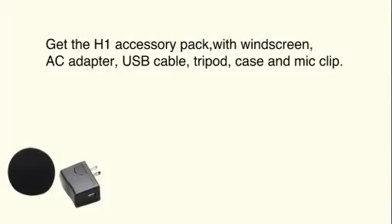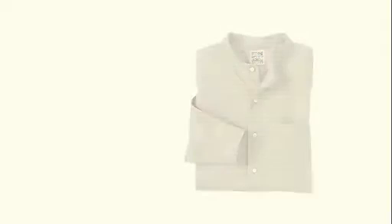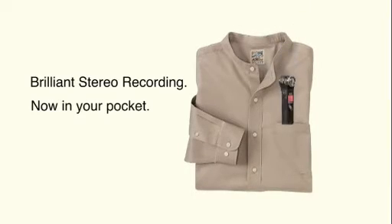To take your recordings to a new level, an optional accessory package is available. Brilliant stereo recording, now in your pocket. Zoom's H1 Handy Recorder.